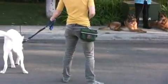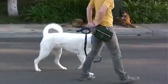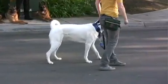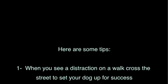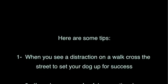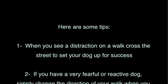It's best to have a friend with another dog to help you so that their behavior isn't as unpredictable as you'll find on the street. Here are some helpful tips. Tip 1: When you see a distraction on a walk, cross the street to set your dog up for success.